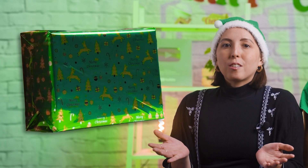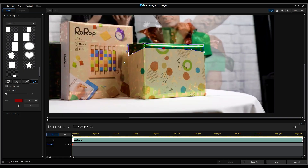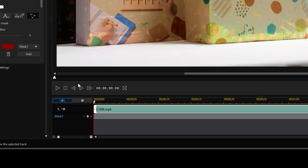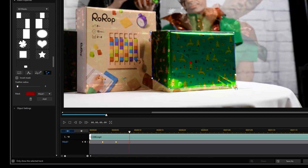For the first part of this, you want to create a mask at just the top of the gift. We're going to use keyframes to make the mask get bigger and bigger until it covers the entire object. Once you've created the mask for the top of the gift, adjust the feathering radius to soften the borders of the mask. Then move forward three frames in the video by clicking three times on the Next Frame button under the preview window. Click on the diamond to create a keyframe, then move the vertex points down your gift slightly. Move forward three frames once again and repeat the steps. Keep doing this until you've covered the entire object, then click OK.